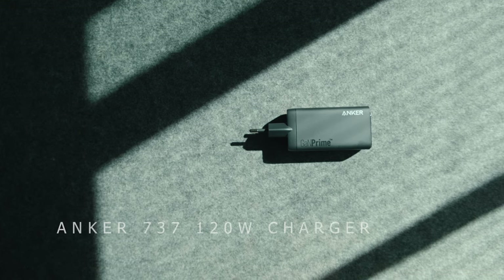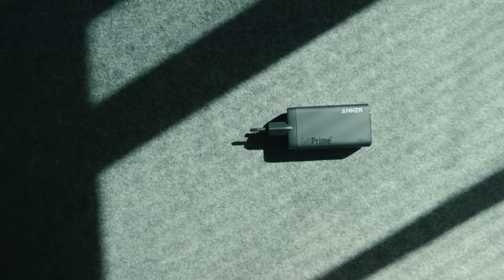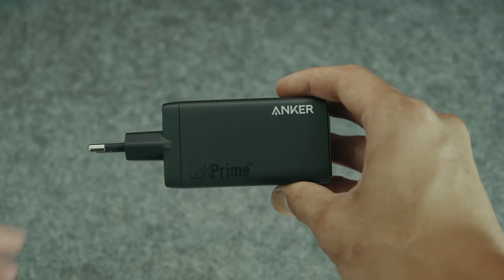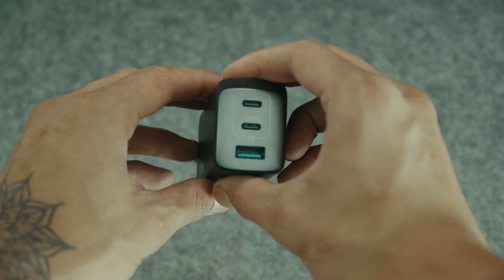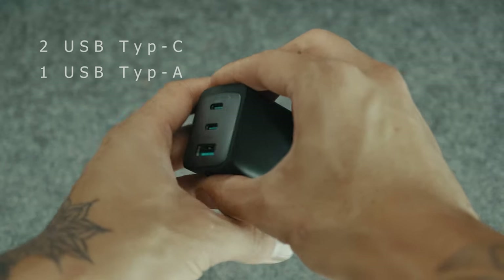For powering all my gear I have the Anker 737 120W charger. It allows me to charge three devices at once, with a total of three USB slots divided into two USB type-C and one USB type-A.